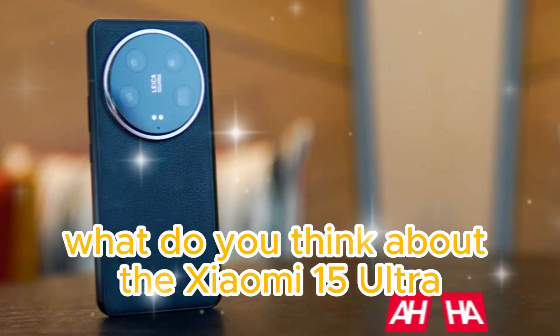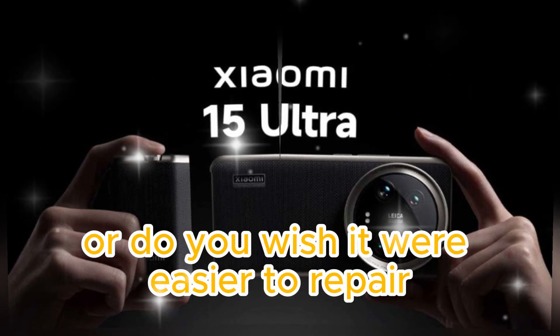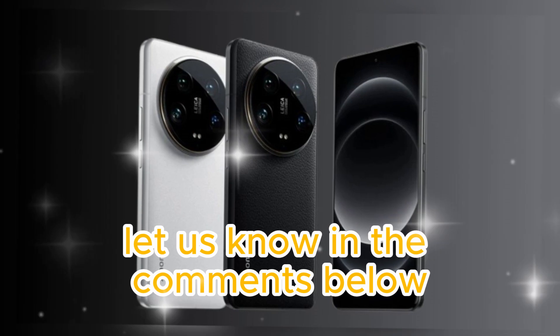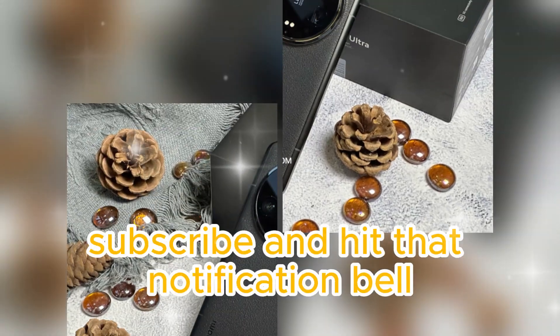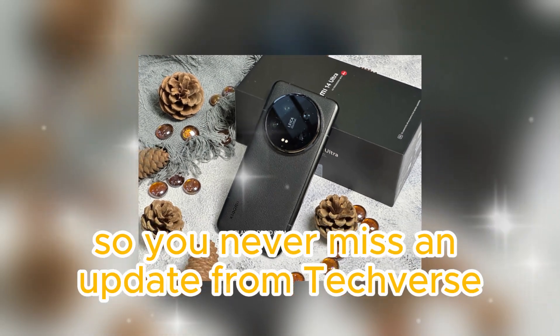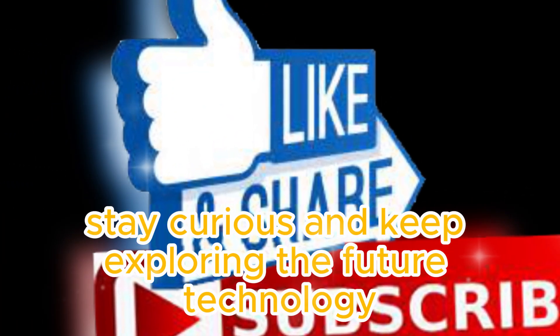What do you think about the Xiaomi 15 Ultra? Are you excited about its camera upgrades, or do you wish it were easier to repair? Let us know in the comments below. If you enjoyed this video, don't forget to like, subscribe, and hit that notification bell so you never miss an update from TechVerse. Until next time, stay curious and keep exploring the future of technology.